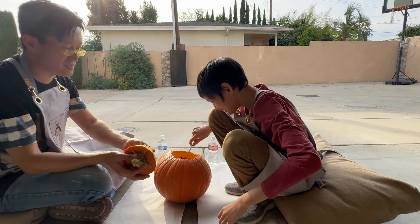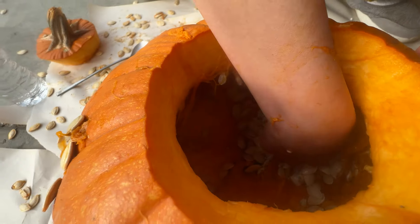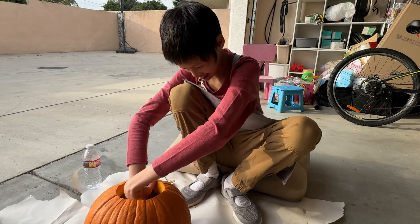All right, now we got to dig all the seeds out. Yeah, stick your hand in there. Yeah. Does it feel squishy? There are more seeds in there. Yeah, there are. Get them all out.